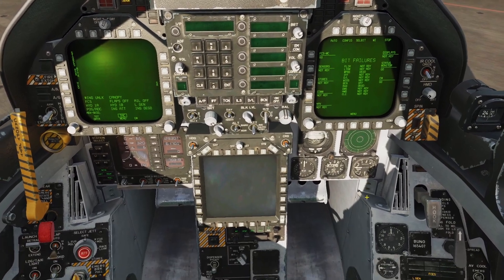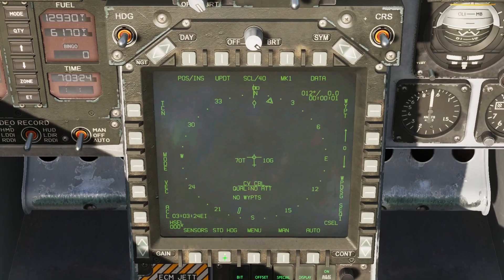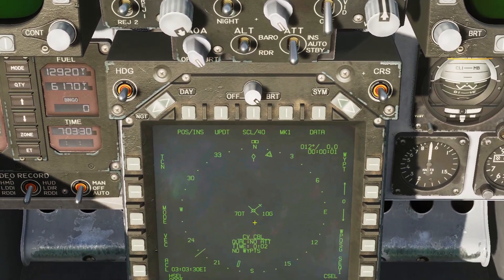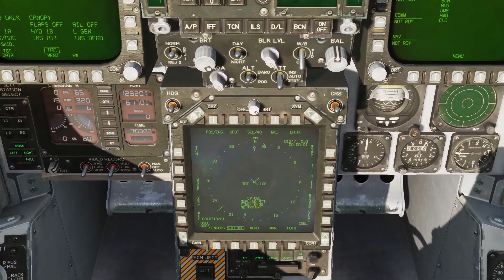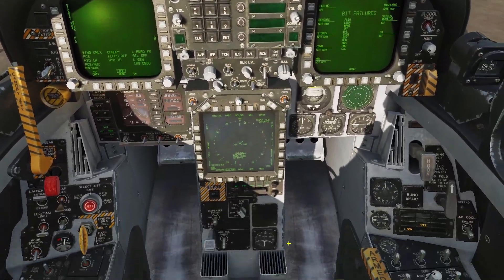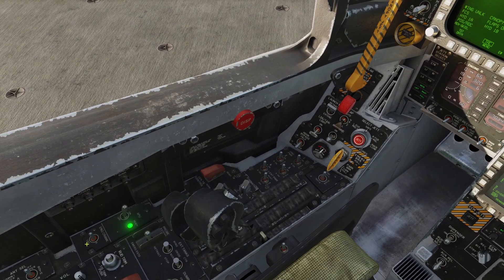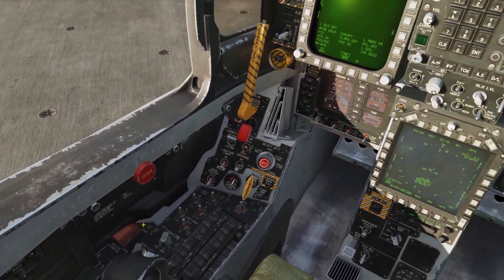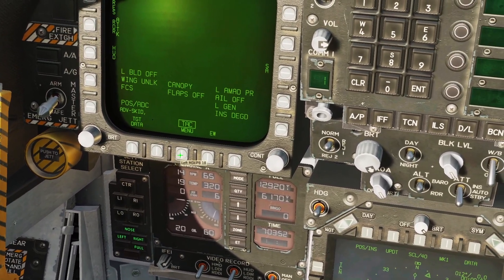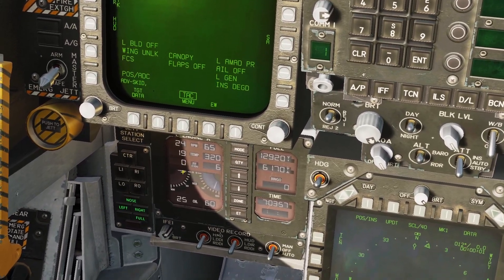We're going to wait until this bottom screen turns on and then hit the stored heading button — this is going to help speed up the align time so we can get our GPS navigation quicker. It's going to take the info from the carrier system and input it here. Now we're going to start our left motor: come to the engine crank switch, left-click, wait for the left side to get to 25%, and use Right Alt + Home to move it up to the idle position.